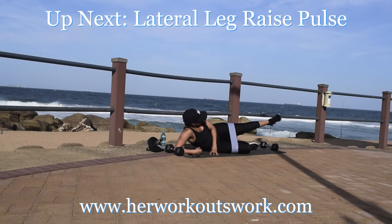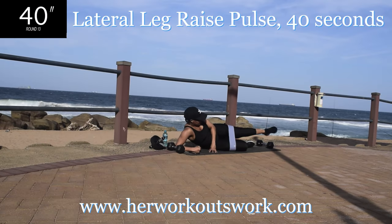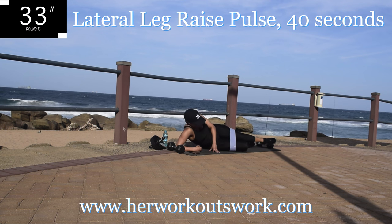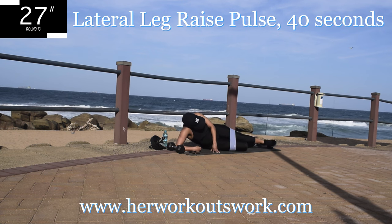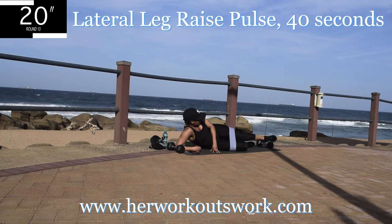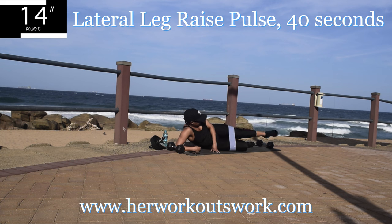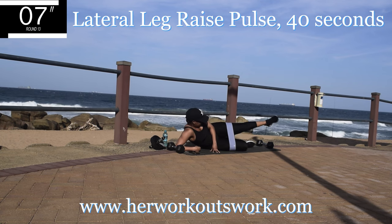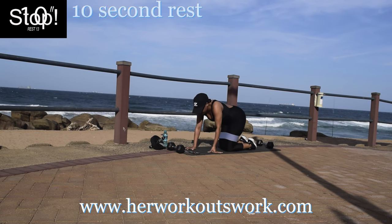Up next, lateral leg raise pulse — small movements. This is a challenge; it's called a challenge for a reason. 10 seconds to go. Take a 10 second break.